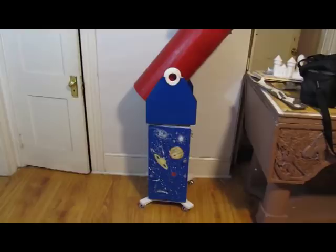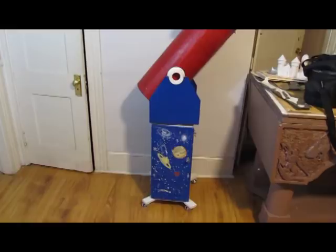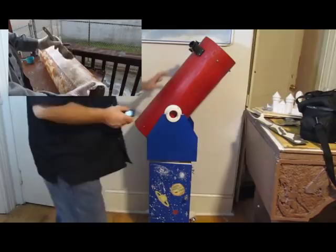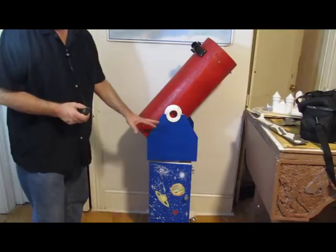In this part we make the base — the stand for the telescope. In part one, which I'll show a bit of, I make the tube — see the red part here — put in the mirror and the eyepiece and all of that. And in this second part, all of this is made, and this is the stand that the telescope goes on.